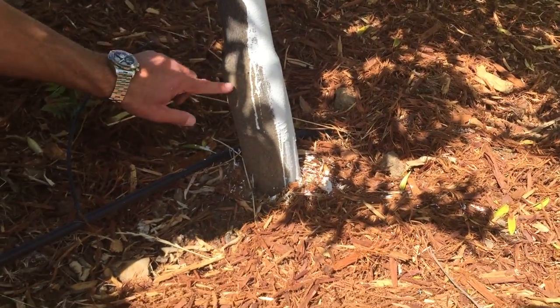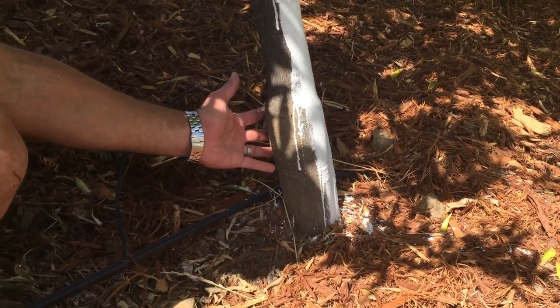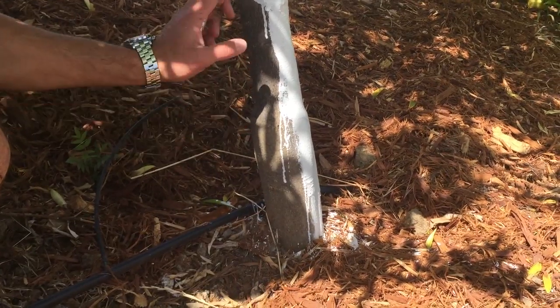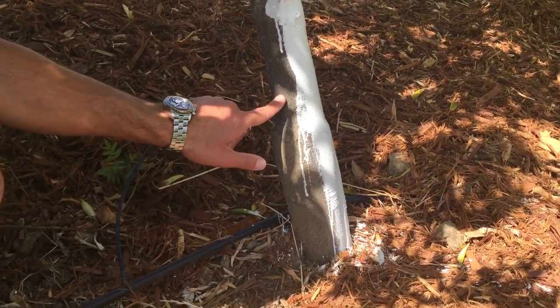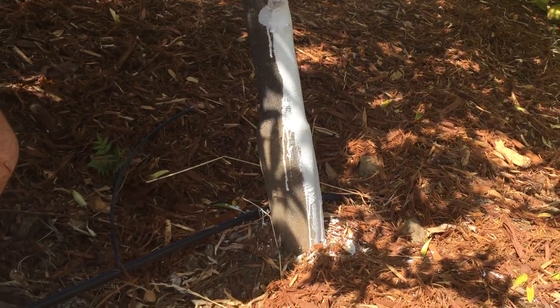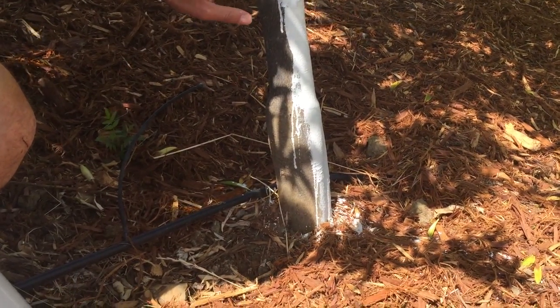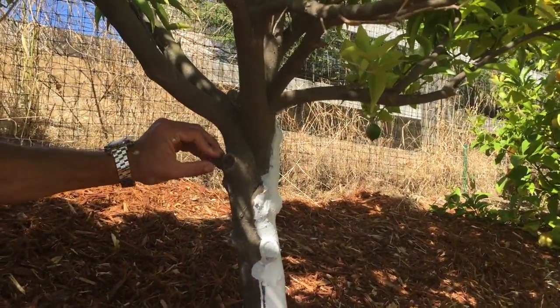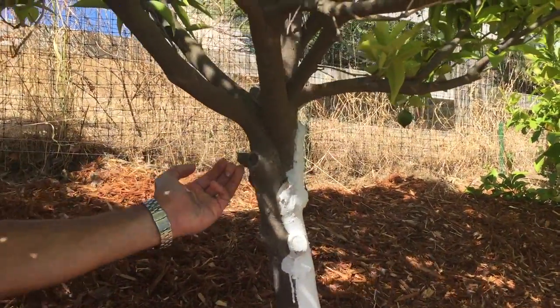This tree is about 10 years old and you can see the difference between the root stock, which is more of a lighter brown, and the actual variety of fruit that we're wanting, which has a darker brown bark. If you take a look over here, they've actually pruned these branches in the past. Some of these have these little nubs, which should have actually been pruned a little bit closer to the tree.